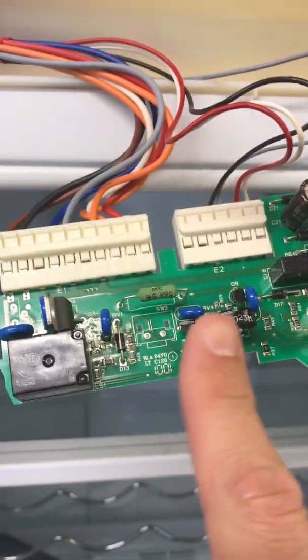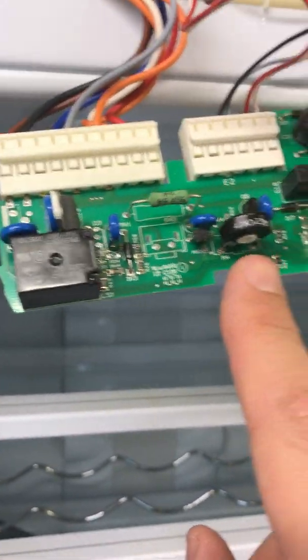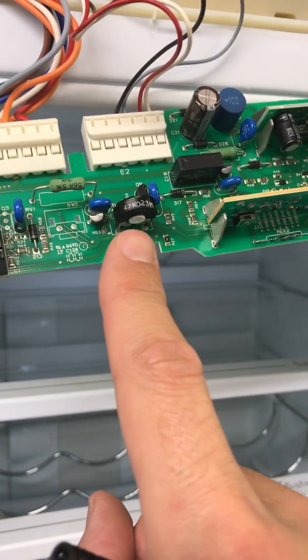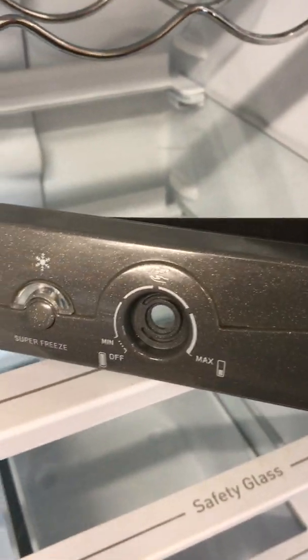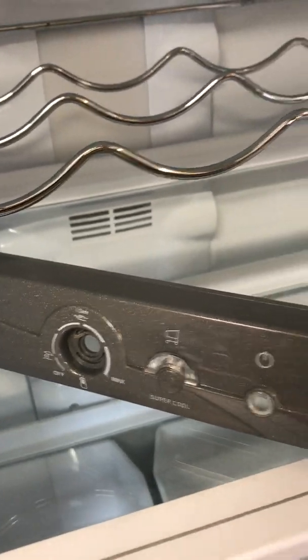It might have explained why on this one as well — on the left for the fridge control — the fridge was running too cold. So they're both now registering zero when they're on all the way to the left: the fridge in its off position and the freezer in its off position. They're both now actually registering correctly. We're going to give it one last test.